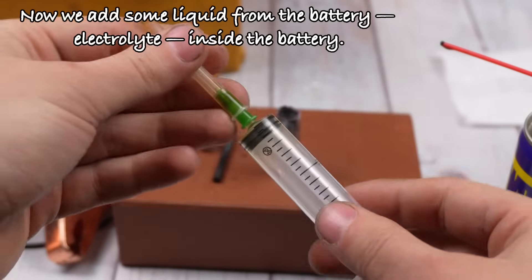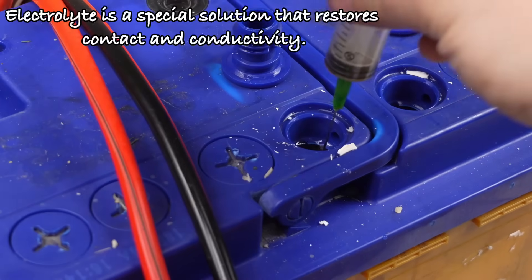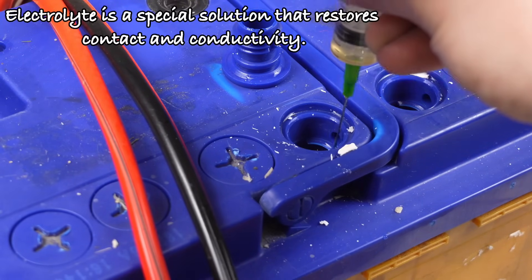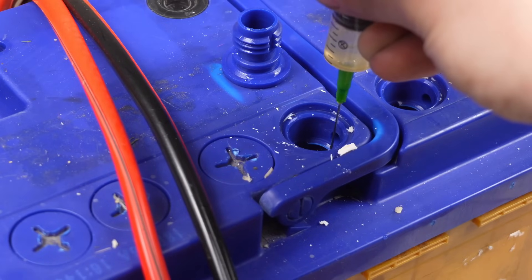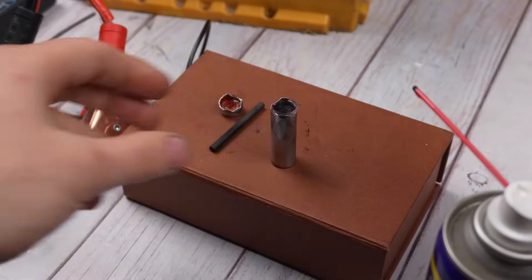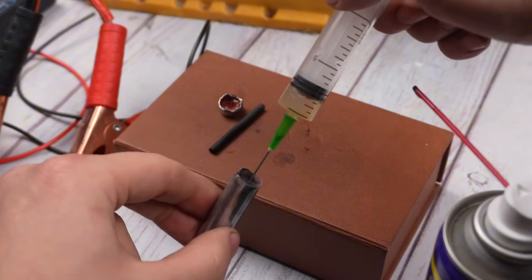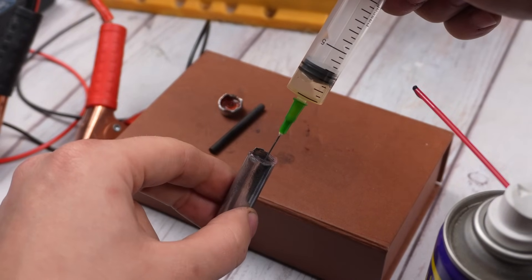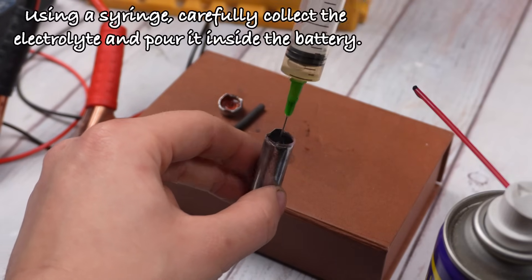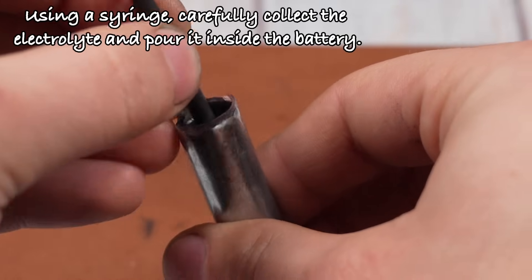Now, we add some liquid from the battery electrolyte inside the battery. Electrolyte is a special solution that restores contact and conductivity. Using a syringe, carefully collect the electrolyte and pour it inside the battery.